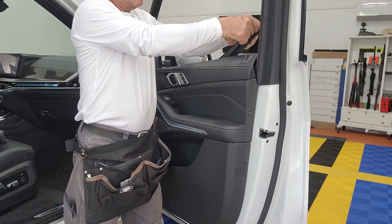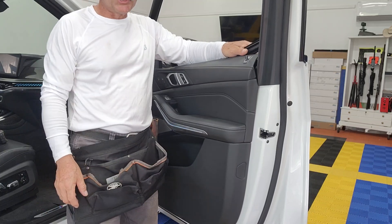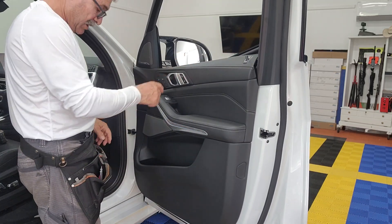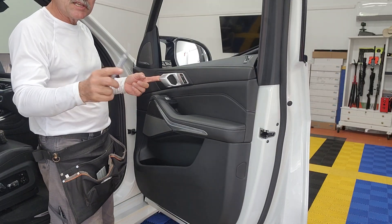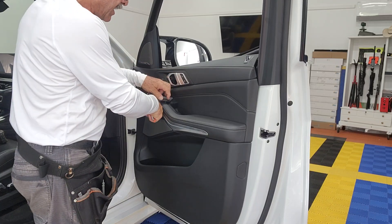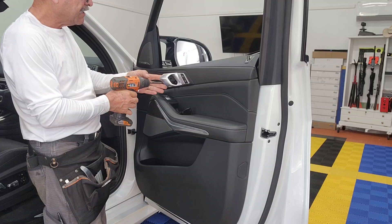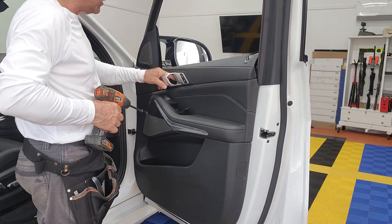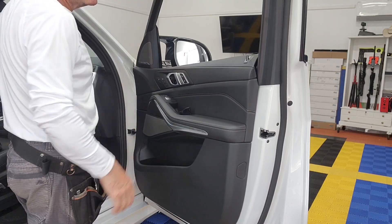You're gonna have to slide it that way and really push to get this thing out. I recommend taking this T15 out to make your life much easier. I'm gonna lift this cap, get it out of the way, get this T15 out of here. This car is very tight over here, so I actually like to remove the tweeter cover also.